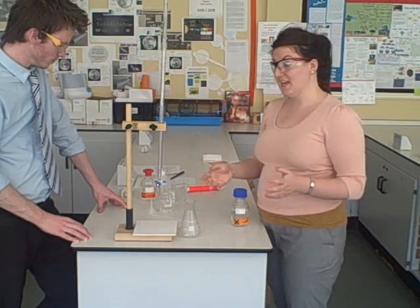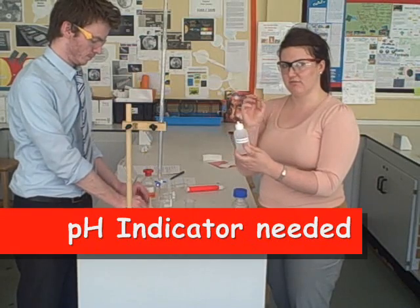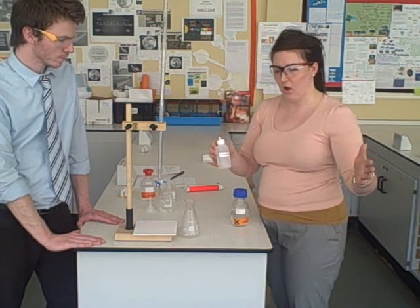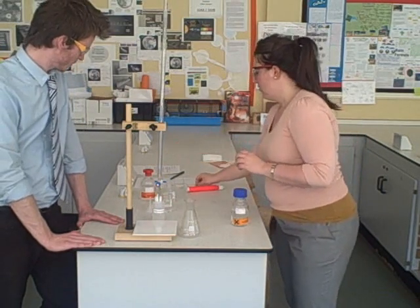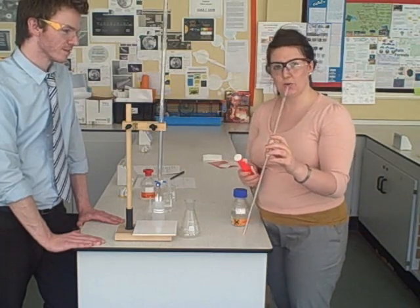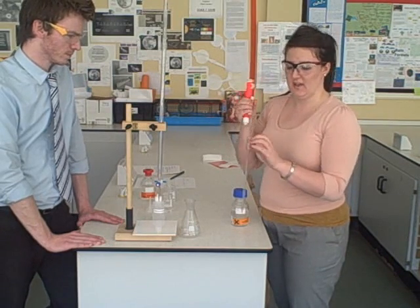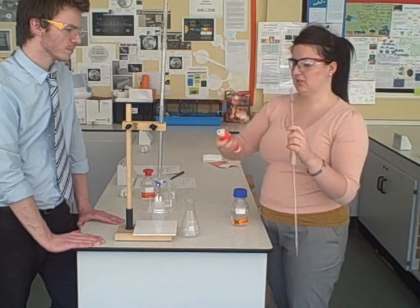You then need an indicator. We're going to be using something called phenolphthalein. This is a single indicator that gives a really clear colour change when our titration has finished. That's why we don't use things such as universal indicator — it has a whole range of colours and we don't want that; we want one colour change. We then need a bulb pipette, which is a very accurate way of measuring out 25 cm cubed of solution. You could use a measuring cylinder, but it's not as accurate as using this 25 ml bulb pipette.